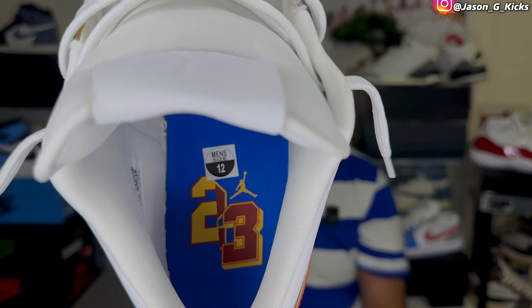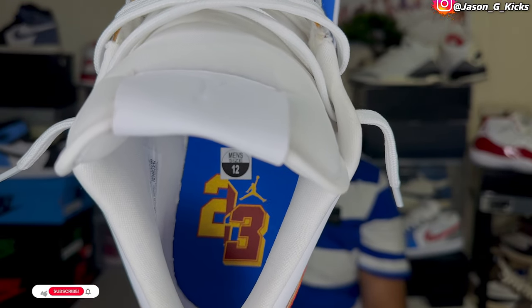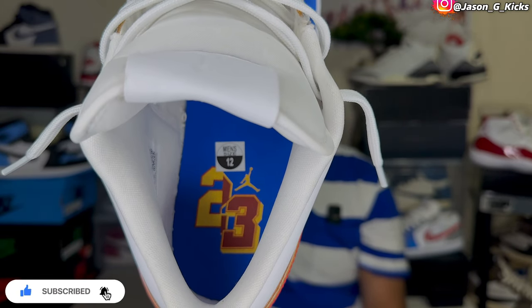And now that I've shown you the outsole, let me show you the insole. On the insole of this shoe, we have a blue insole with a red and gold '23' right there, which looks amazing in my opinion. Really beautiful the way the insole looks on this shoe.